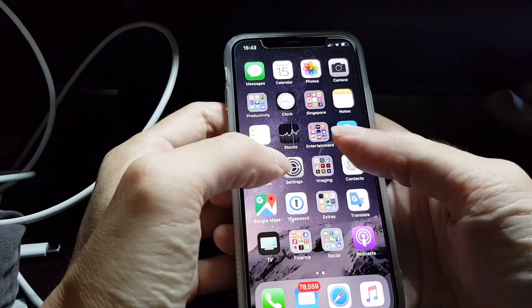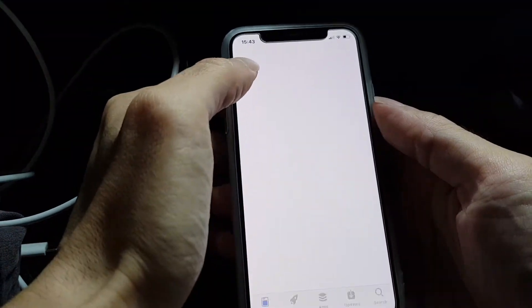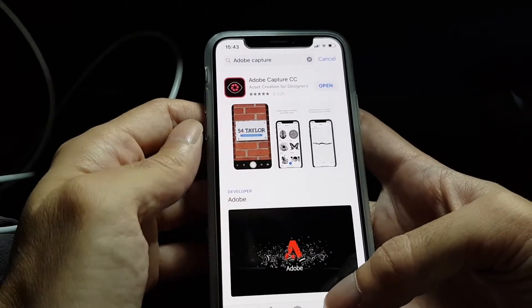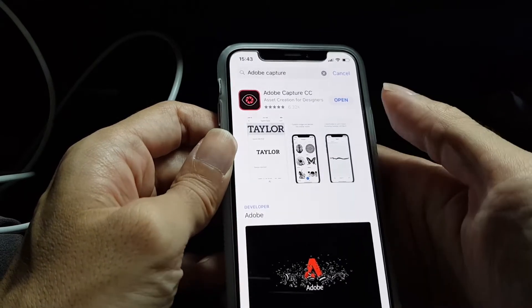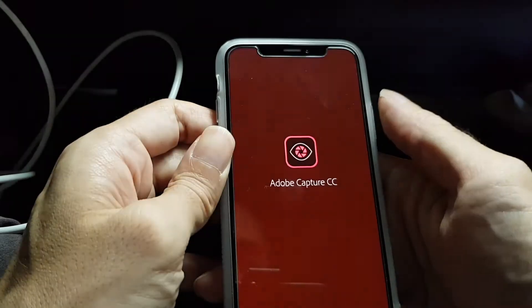First, if you don't have it yet, you need to download and install Adobe Capture. It's a free app from Adobe which allows you to turn photos into vector images which you can later edit on another app.